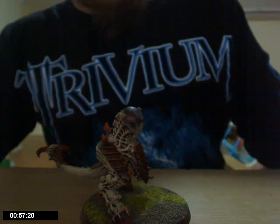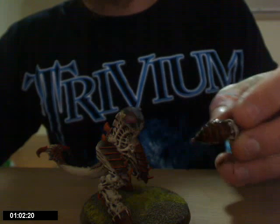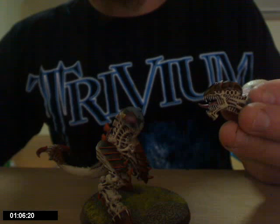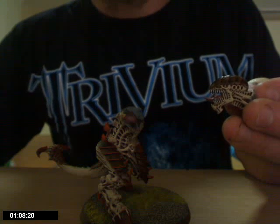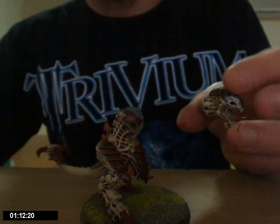This is his head. I'm actually going to keep him in three parts — his head, his body and his legs — just for transport reasons, because he's so big.